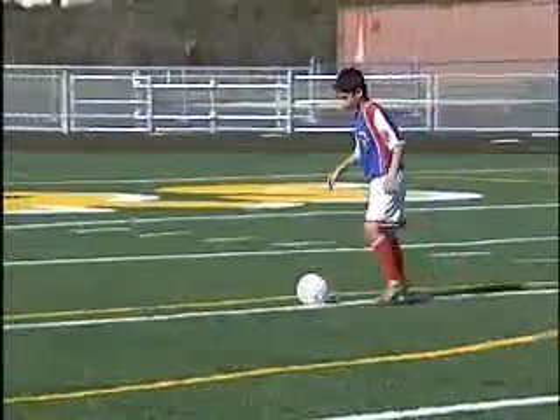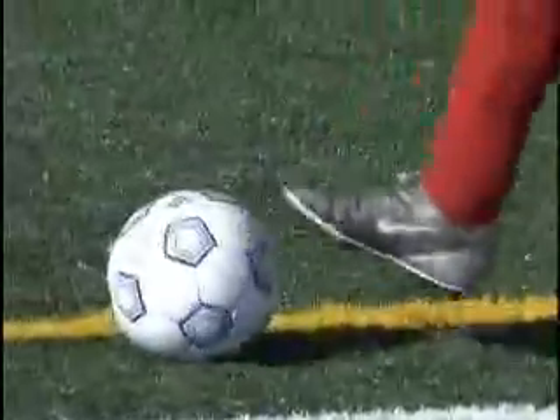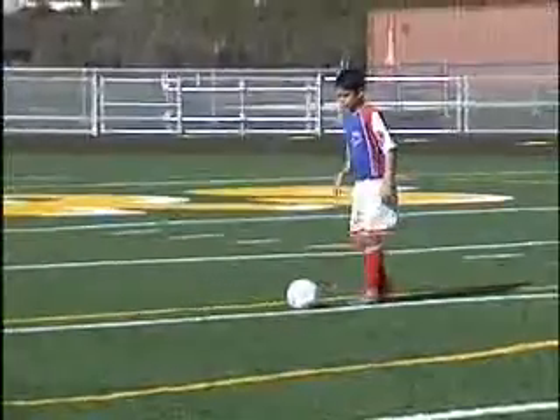This one is a little bit easier for the very young players to do than the inside of the foot, because it's very unnatural to turn your hip out at 90 degrees for the younger kids. So to control like this is much easier for young children to learn.